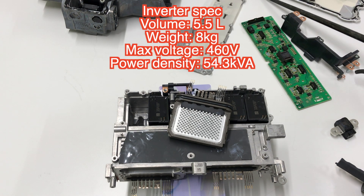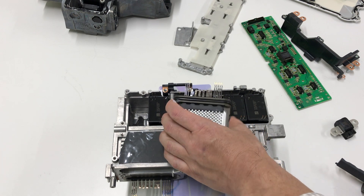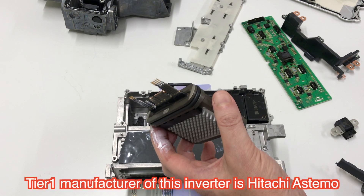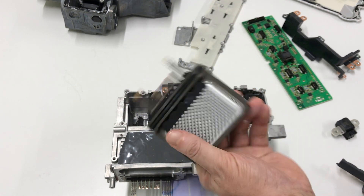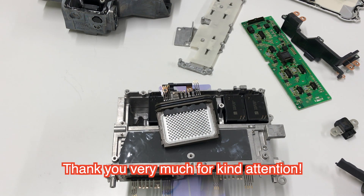The Audi e-Tron is around 300kW and the DC bus line is around 400V. The cooling system is the original one from Hitachi. Hitachi is a Tier 1 company manufacturing Hitachi Astemo, and this uses Hitachi's silicon IGBT power modules. That's all — thank you very much.